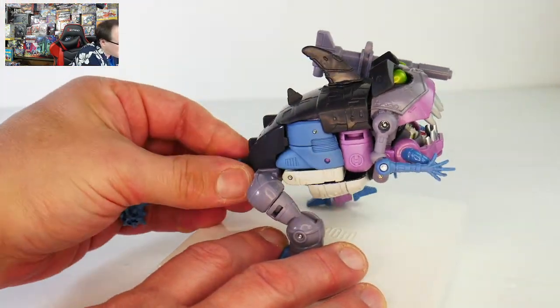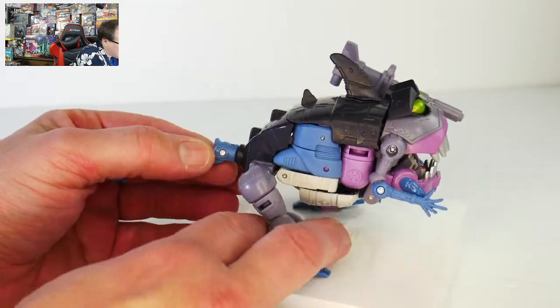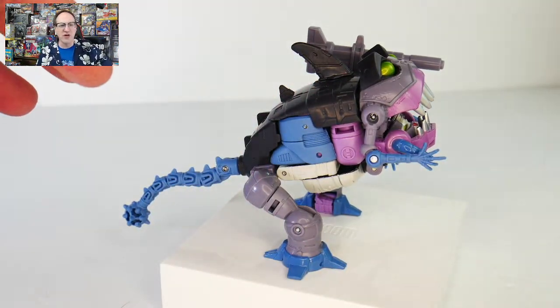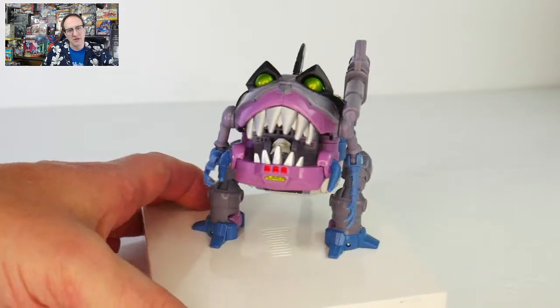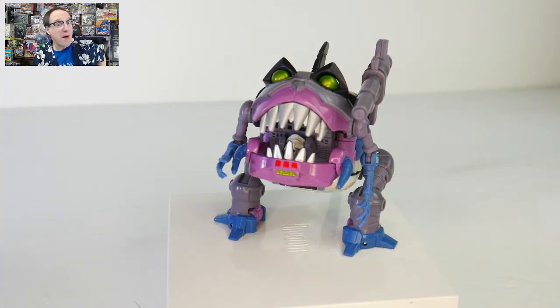Also notice that because of where the shark legs are jointed, he is a little bit front-heavy. You see how he keeps kind of wanting to tip forward, and that does make it a little bit harder to get him into the cool poses that you want because he's always trying to fall flat on his robot face, which is under there.